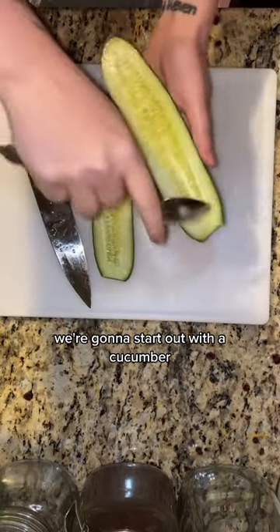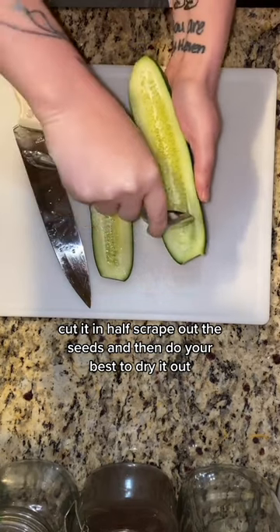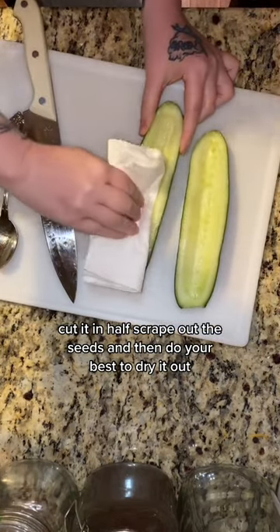For this, we're going to start out with a cucumber, cut it in half, scrape out the seeds, and then do your best to dry it out.